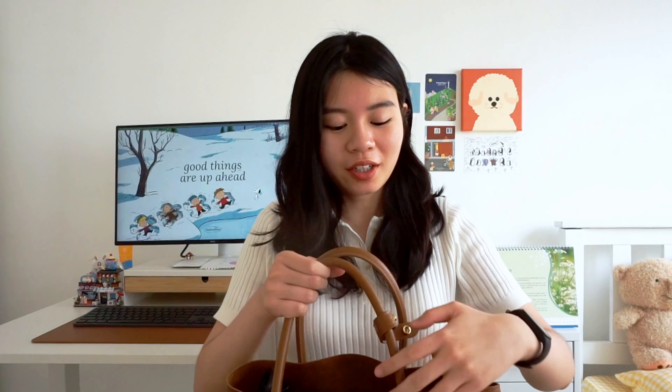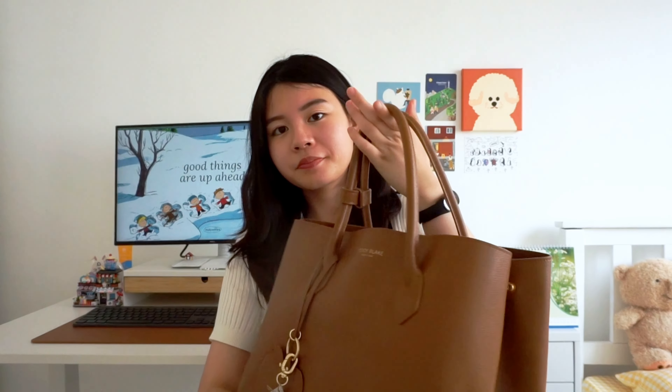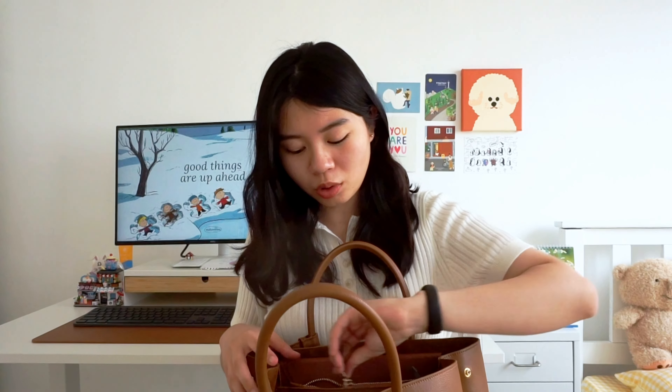You've got this buckle thing where you can buckle the straps together to make it more secure. On the front you've got this keychain thing, and I've also added my initials inside the bag. Inside, there are three compartments, and there's a zipped compartment in the middle for you to put those small but important loose items.